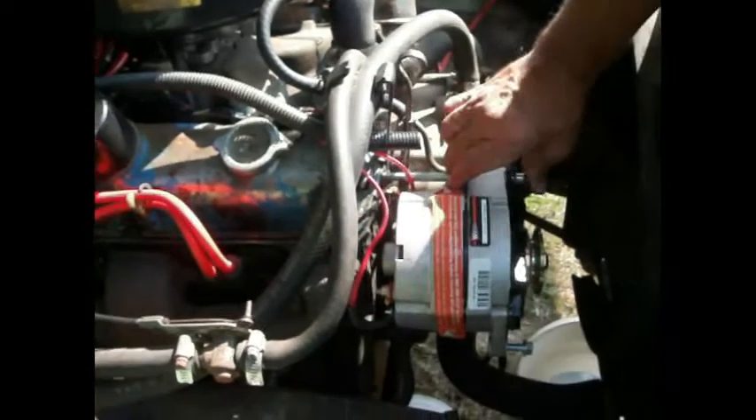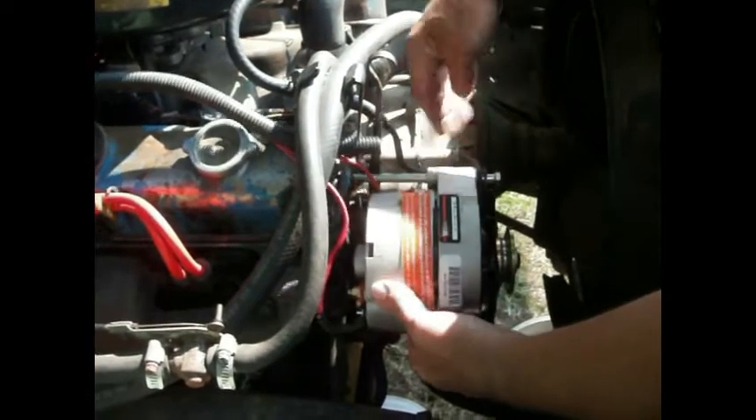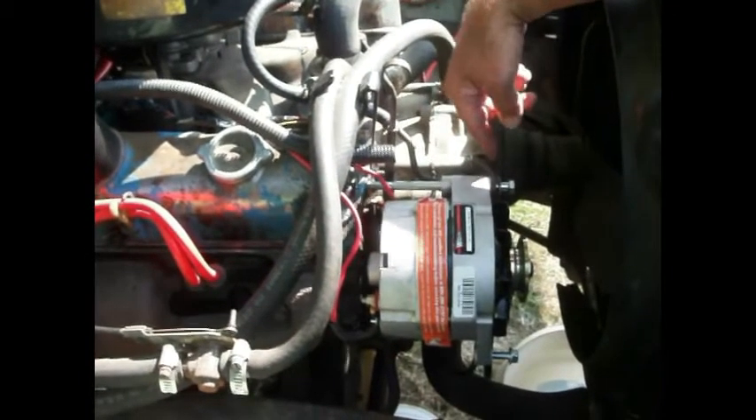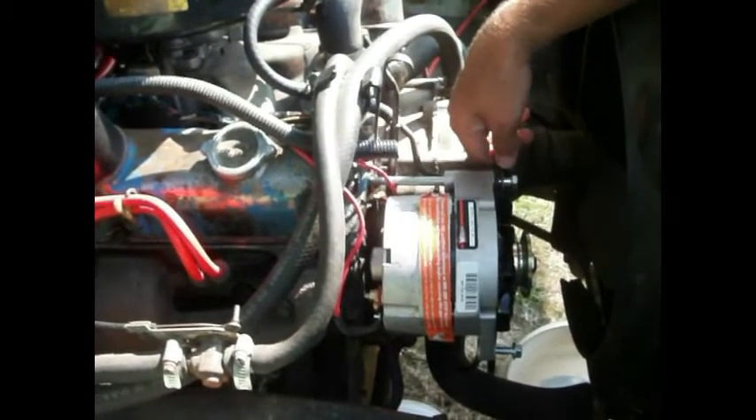Now we got the brackets - the guys made the bracket. So now what we have to do is get the spacer in it. They've painted it, so once it's dry we'll do that.